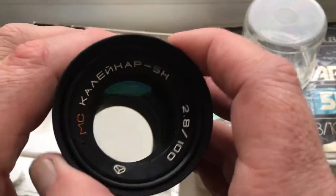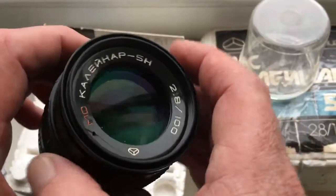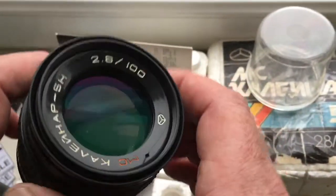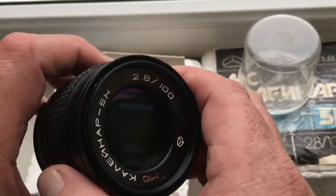Hello Zoltan, this video is about your lens MC Calinar 5N, 100mm, aperture 2.8.